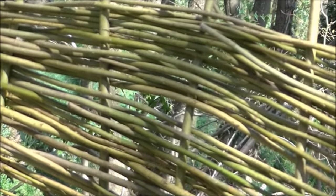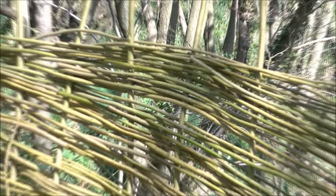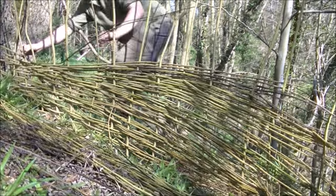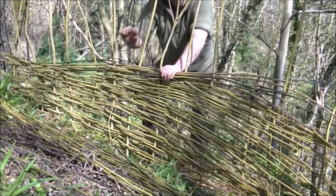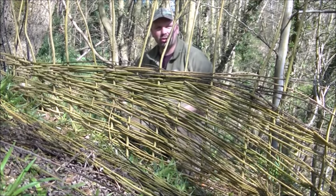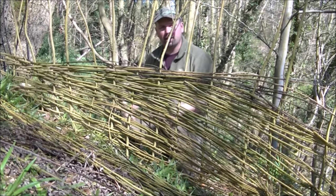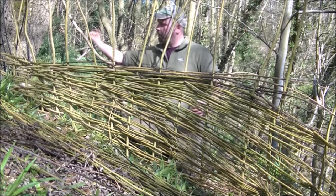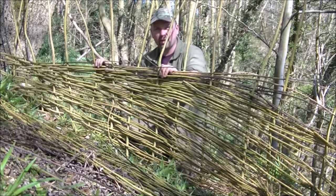Hopefully you'll be able to see that they're weaved in and out of the uprights there. They're not perfect but they are making a really strong structure which looks okay. Now instead of cutting these top bits off I'm going to bend them down and just weave them into each other to really make this structure pretty strong.